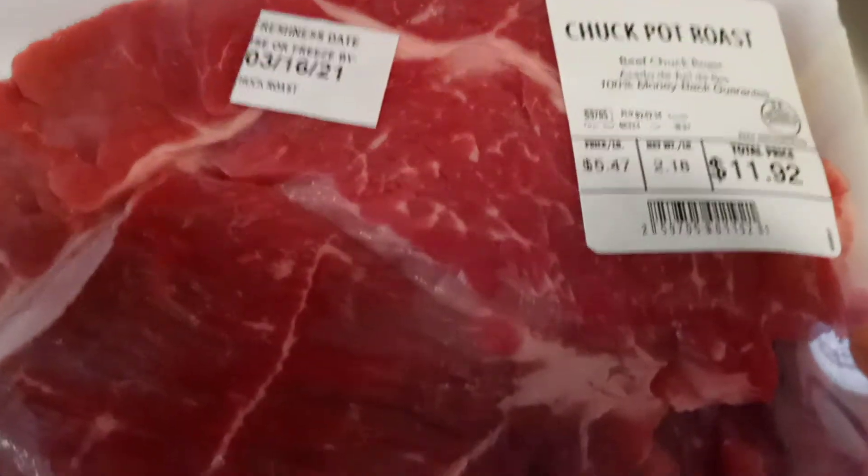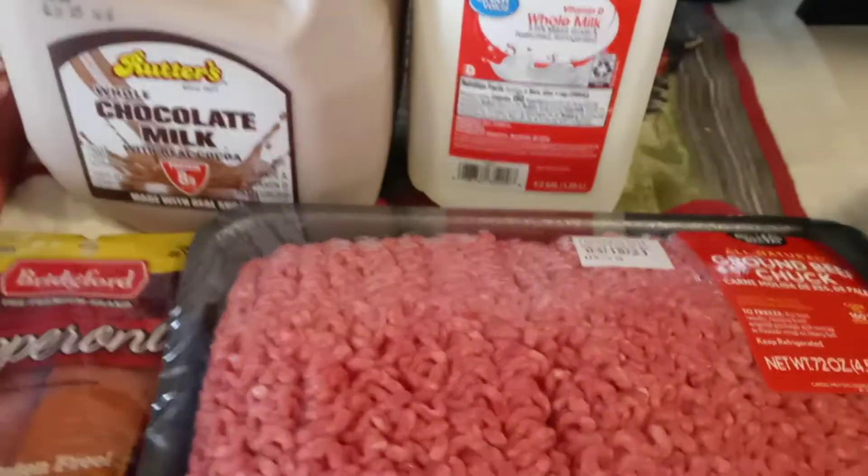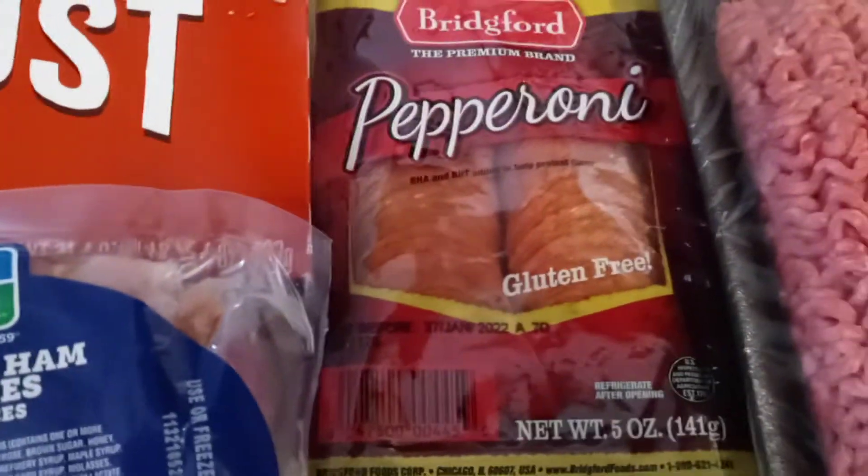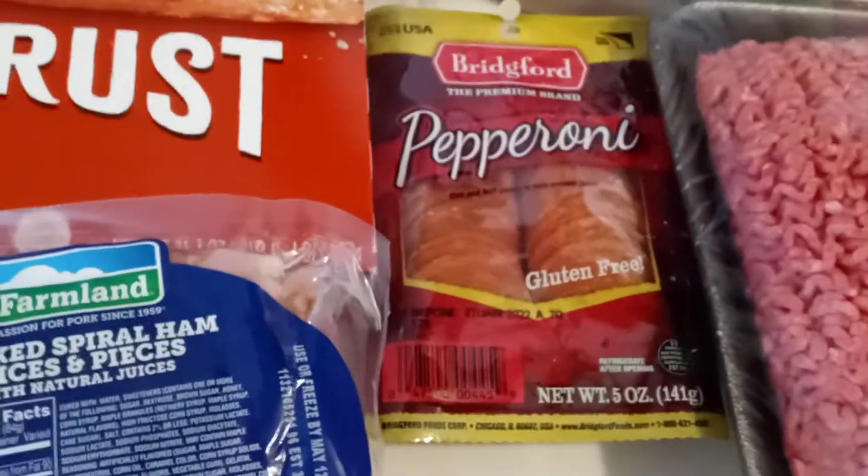We got a chuck pot roast and then a family pack of hamburger. Got a half a gallon of whole milk and a gallon of my husband's chocolate milk. I got some pepperoni because I'm gonna do a pasta salad — I might do a video on that.